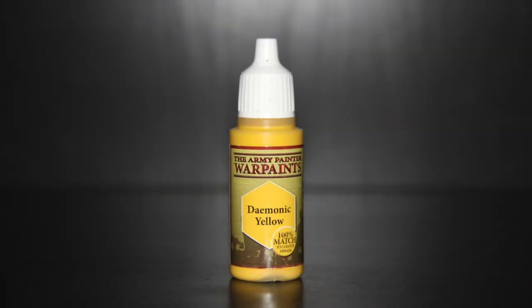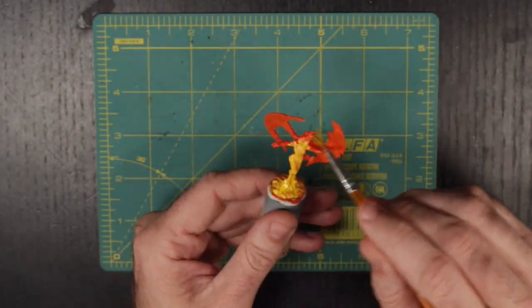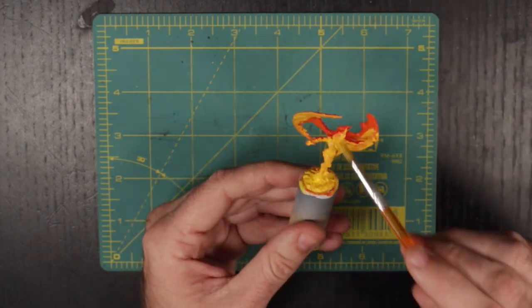Let's go ahead and get to it. Using Army Painter's Daemonic Yellow, we are going to now rebase the whole miniature. At its hottest point, a fire burns brilliant white, and I want this mini to feel as though it burns hot. It is a living fire, after all.